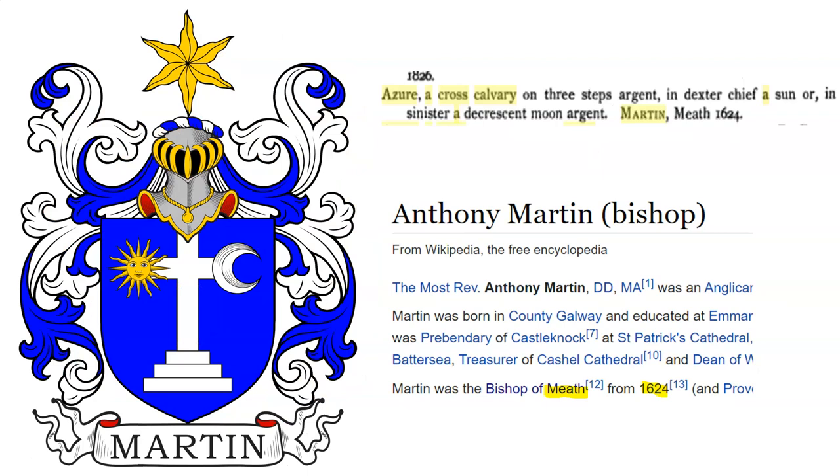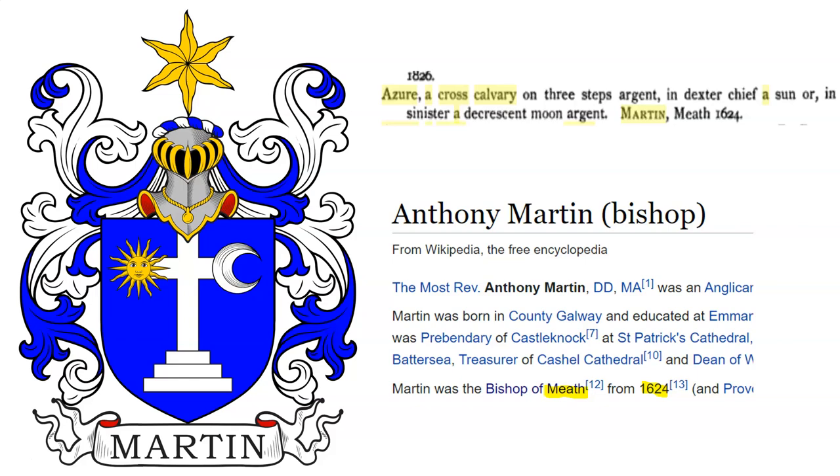And lastly, we have: a cross Calvary on three steps argent, in dexter chief a sun or, in sinister chief a decrescent moon argent. This was the coat of arms of Anthony Martin, granted when he became a bishop in the year 1624.